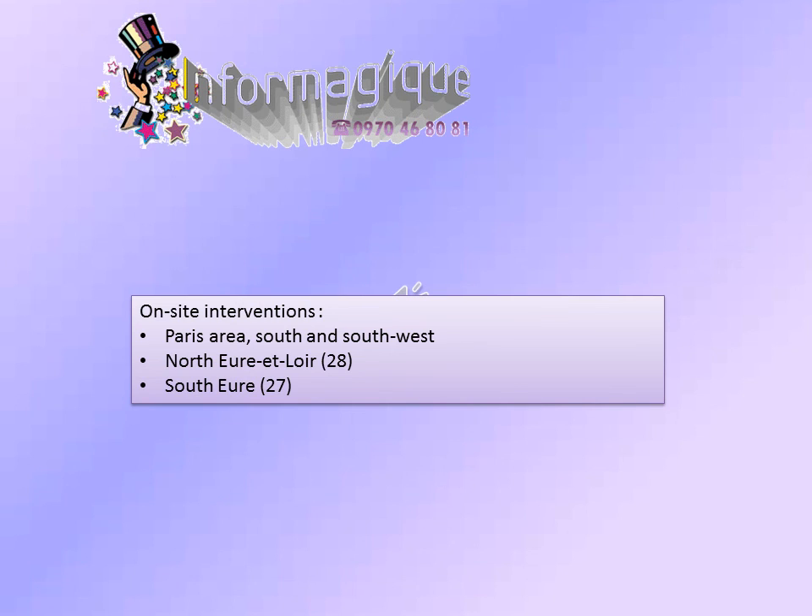Thanks for viewing this clip — I hope it's been useful to you. Our website is in French only, but you're welcome to have a look. We're available for on-site intervention, in French or in English, for assistance or training on computers, in the South and Southwest Paris area, as well as in North Department 28 and South 27. Thank you.